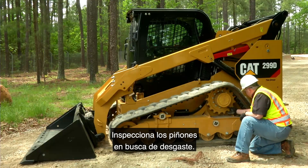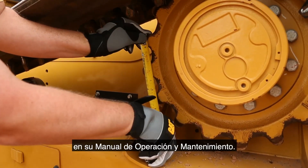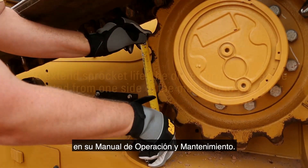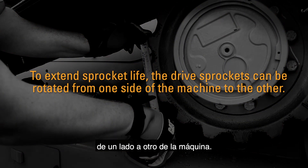Inspect the sprockets for wear. Periodically measure the sprocket as specified in your operation and maintenance manual. To extend sprocket life, the drive sprockets can be rotated from one side of the machine to the other. Refer to the OMM for more information.